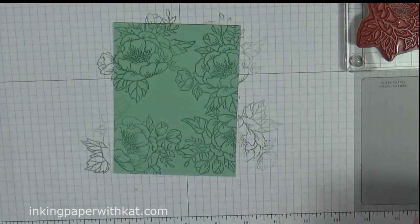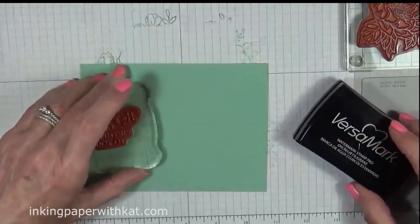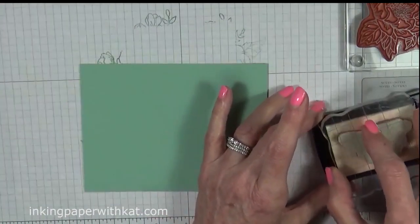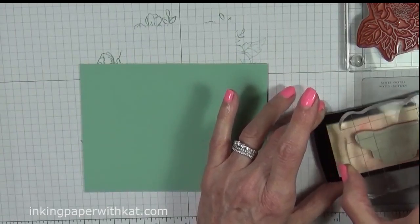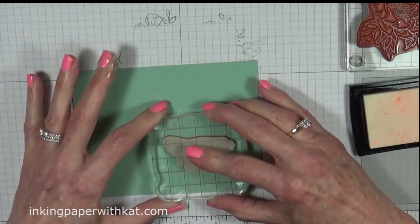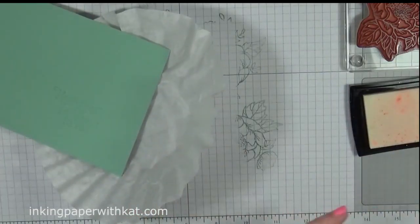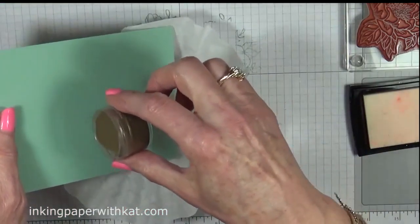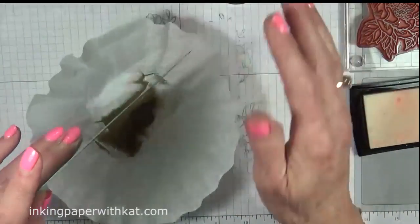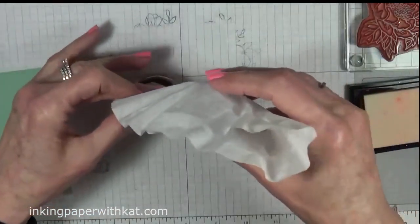Okay, we're not going to worry about that center section because that's where our sentiment will be going. While this is drying, we're going to go ahead and stamp our sentiment in Versamark, and we're using 'Happiest of Birthdays to You.' Make sure you ink it up really well. We are going to use gold embossing powder — I use a coffee filter to catch my embossing powder, and what I like is that it pours back in really nicely.